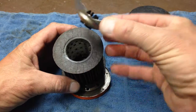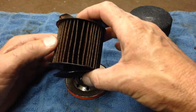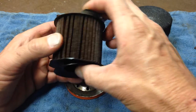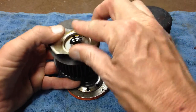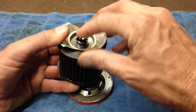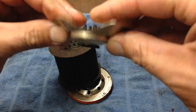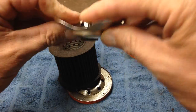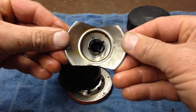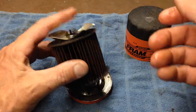If the filter gets clogged up, it looks like the oil will still pass through here — there's a little valve that's got a spring. I'm going to push on it. So it looks like the oil will then pass through this little opening here, and I guess that's how that works. There you go.